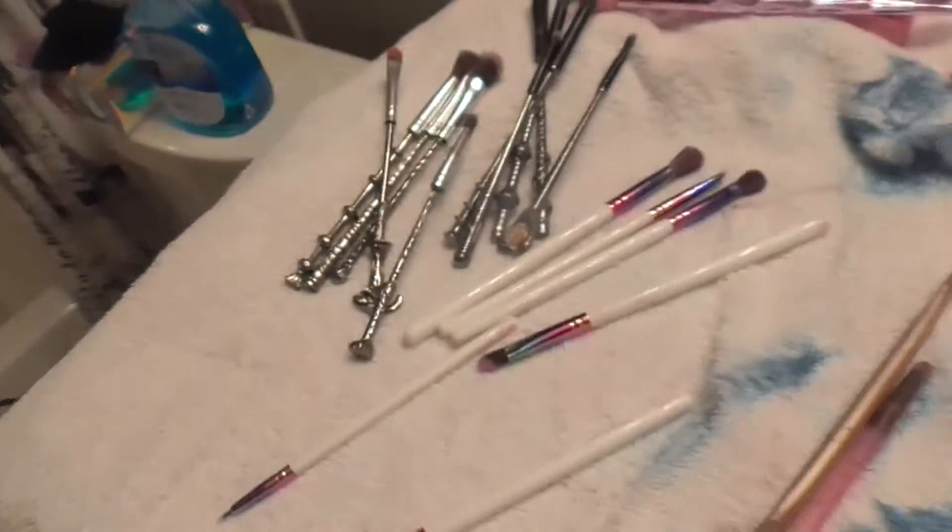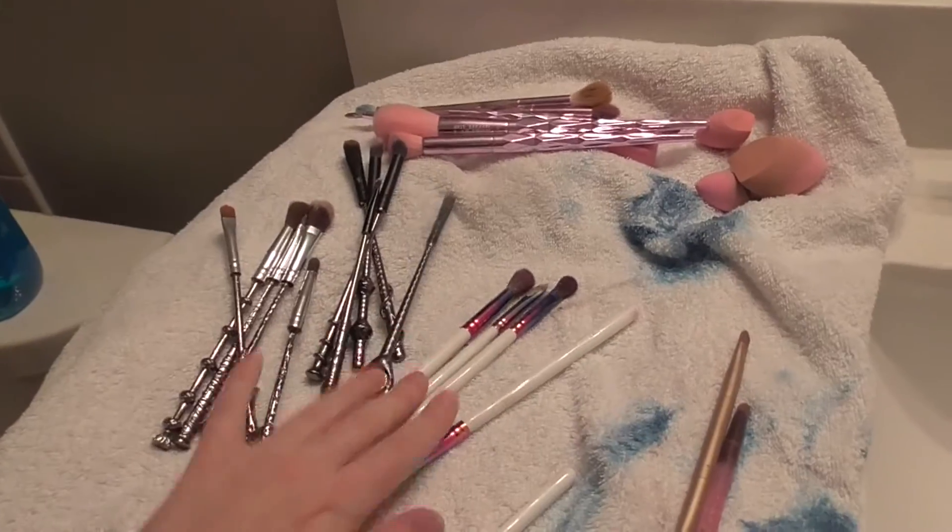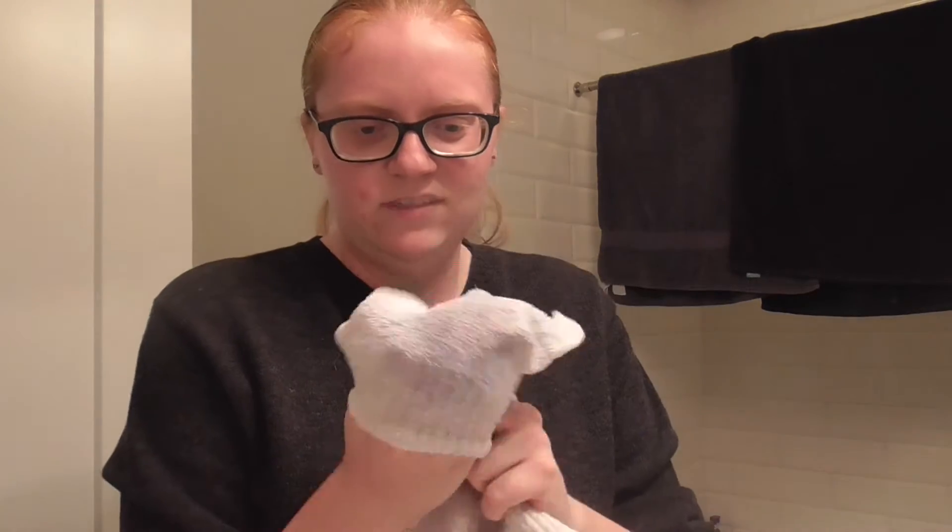I'll show you how many I have — I'm cleaning my beauty blenders too. Here are my brushes and my beauty blenders. We're doing this today because I know before I searched and searched on how to clean makeup brushes; I really didn't know how, and I didn't clean them properly. But now I do. I use these scratchy spa gloves.